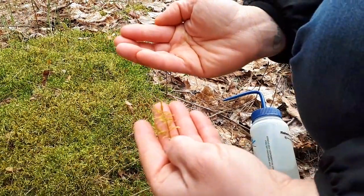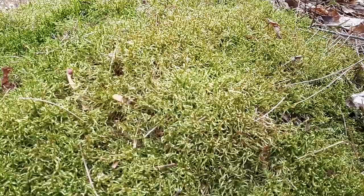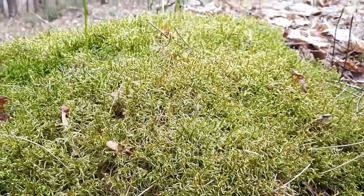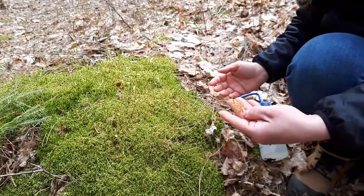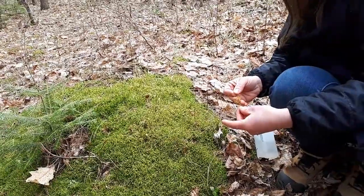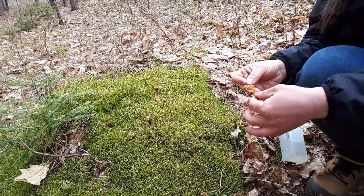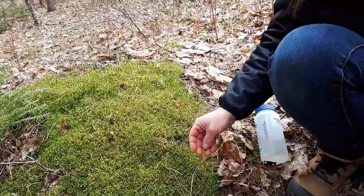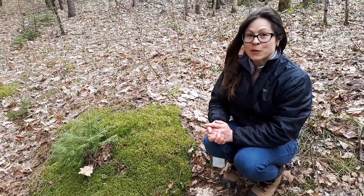Just to recap: when we're looking for Pleurozium schreberi, we want to find these large carpeted mats. They're going to be a golden or light green in colour — sometimes a bit darker if you've had a lot of rain recently or if you're in a very humid area. When we get up close, we look for the branches coming off at 90 degrees from the stem and for that red stem. And if we get to use our hand lens, we'll see smooth leaves with no teeth and a very cupped shape. That's our introduction to identifying Pleurozium schreberi.